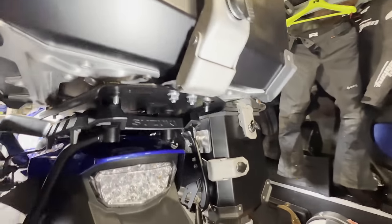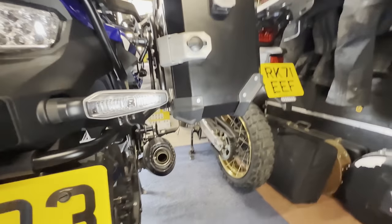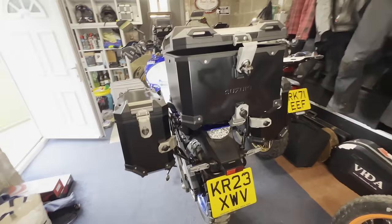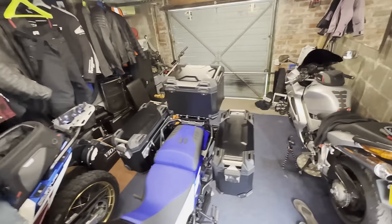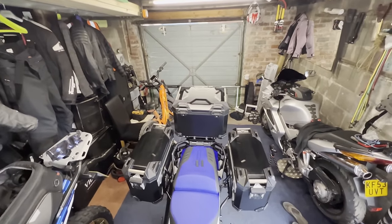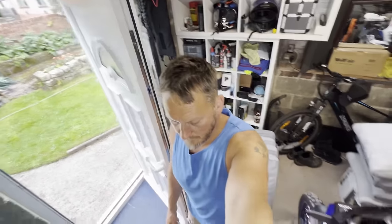That's the only thing that's holding it all on. It's a very, very nice finish. Take it for a test ride soon, see what it's like. There you have it — panniers and top box fitted to the Suzuki V-Strom 1050DE.